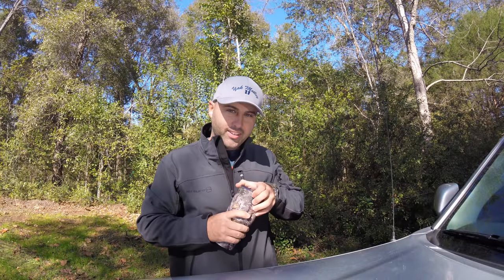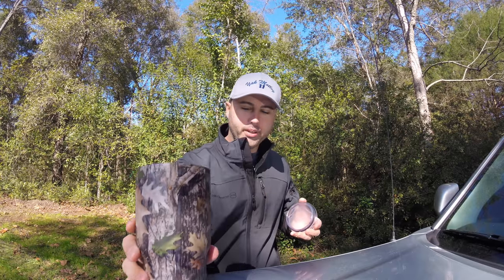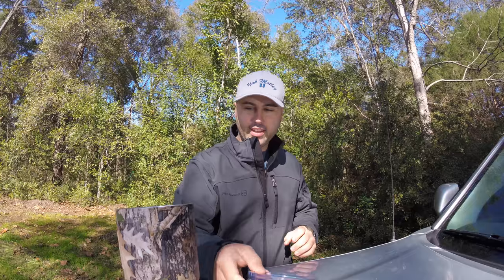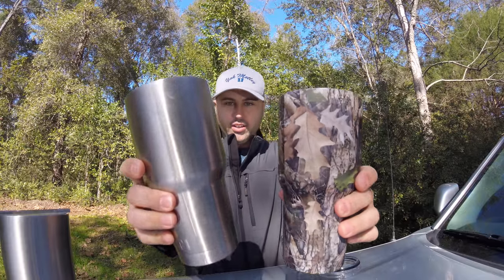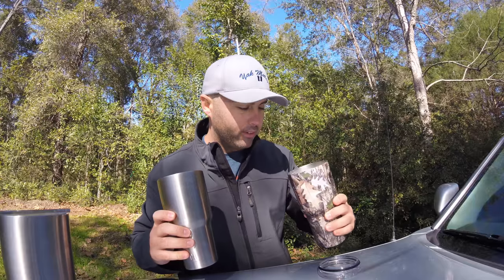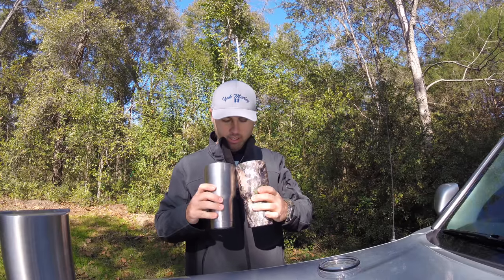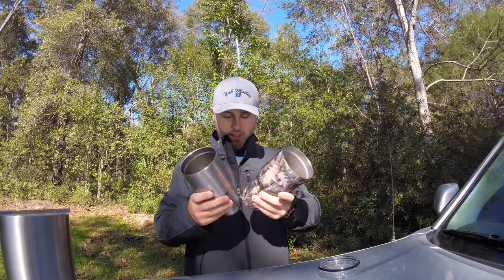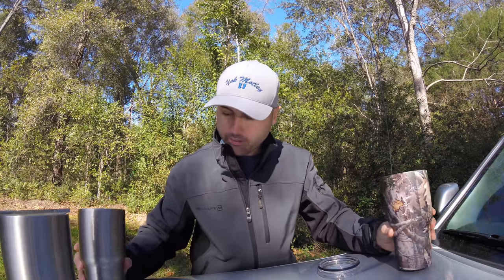The cup is basically the same — the inside of the Yeti cup and the inside of the Arctic are identical. They look the same, the bottoms are basically identical too. They basically just ripped each other off.